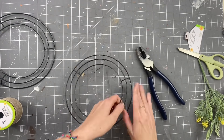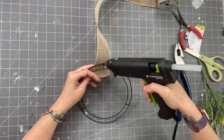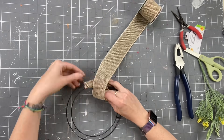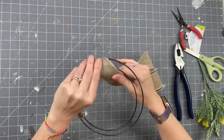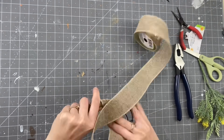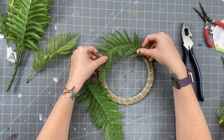Now taking one of these wreath forms from Dollar Tree, I am cutting it up. We're going to use the two middle rings here. Taking burlap ribbon from Dollar Tree, I'm just going to wrap this around, pulling tight, and then we're going to hot glue it at the end. This is going to give us a great base to put our greenery on so we're not trying to attach directly to the little skinny round pieces.